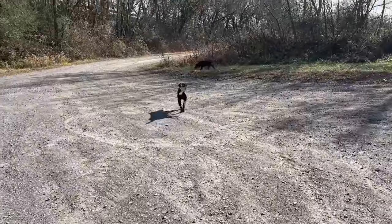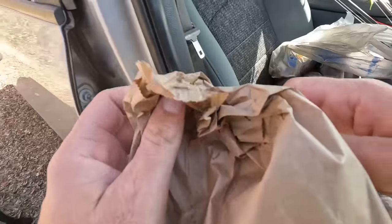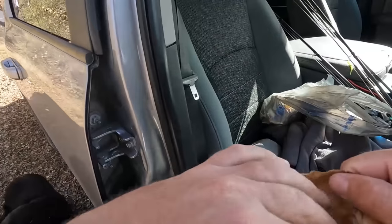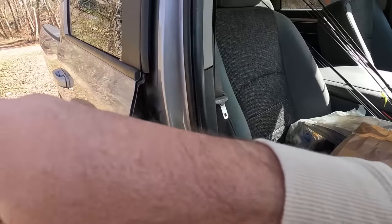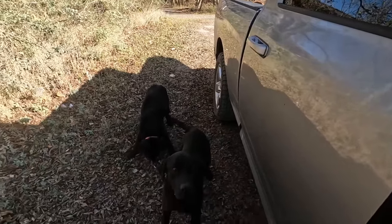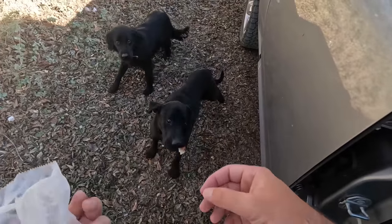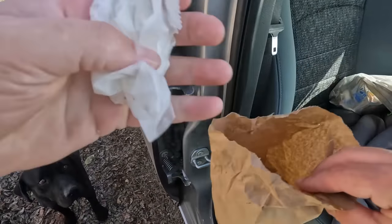These dogs were just roaming around in the parking lot. Let's see if we can catch some fish. I may have a little bit of leftover biscuit — hold on. They're back! There you go — there's a little bit for you. Oh, he caught it in his mouth! That's all I got — I ate the other half, sorry.